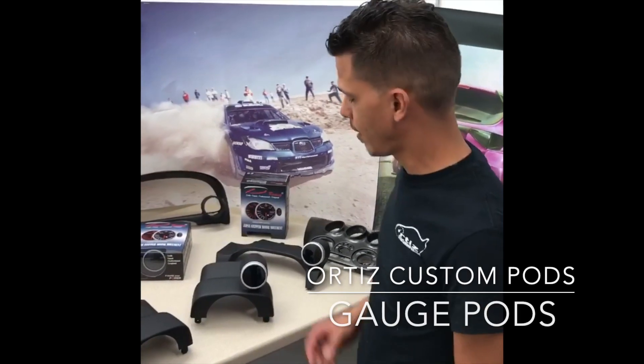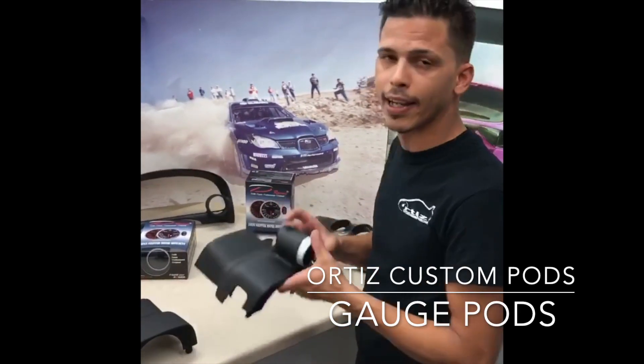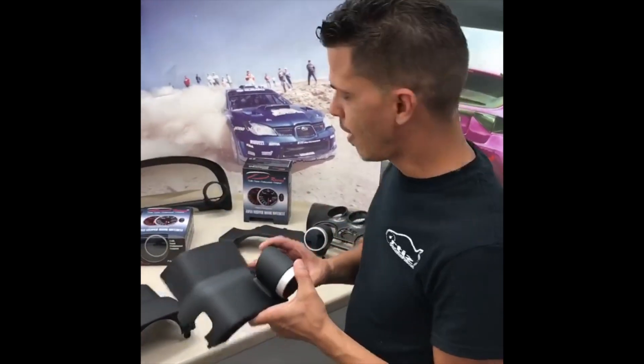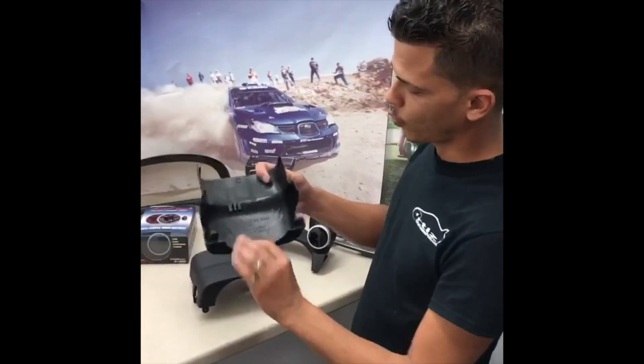Hey guys, Carlos from Ortiz Custom Pads. Just want to do a quick update. I've been getting a lot of emails asking how our product is made, so here is a quick explanation.